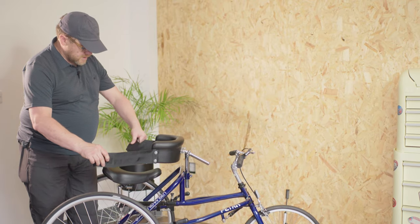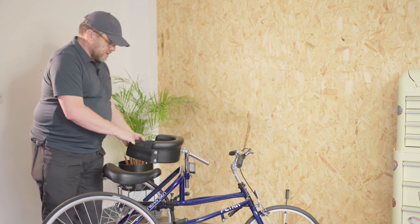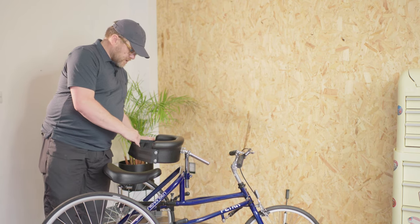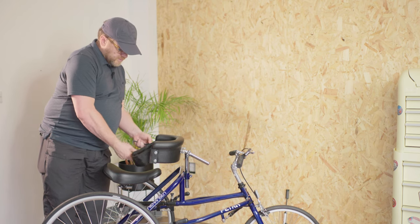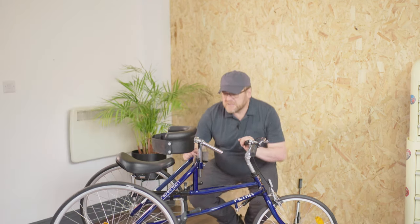With the user in place, we fasten this velcro support just to give them that sense of security. Each of these belts also has a webbing belt as an extra backup safety strap.